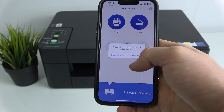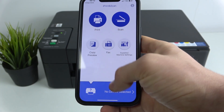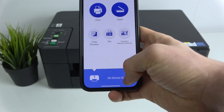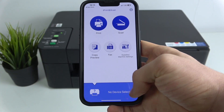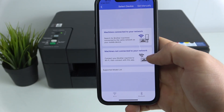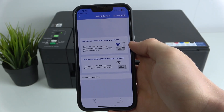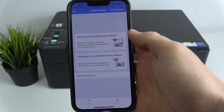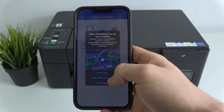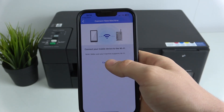But if you accidentally clicked Select Later, I'll show you how to connect to your printer in that situation. Click on the No Device Selected button and you will see two options: machines connected to your network, and machines not connected to your network. Choose machines not connected to your network.